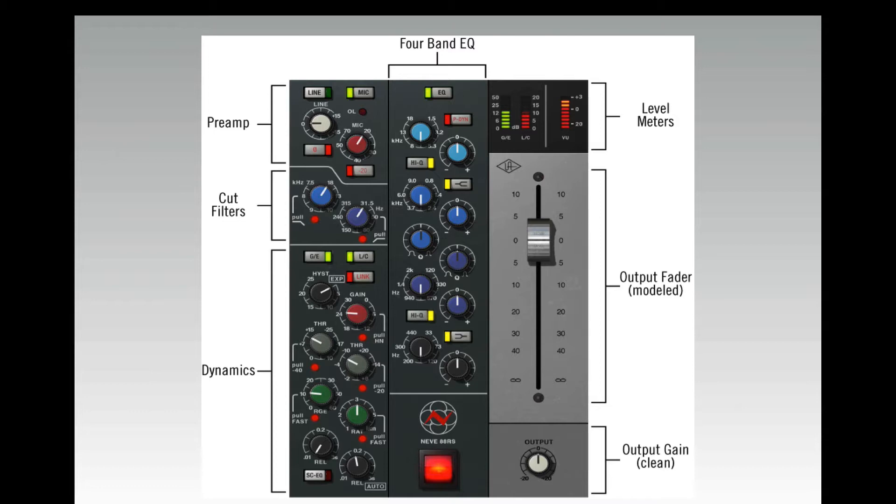In the top right-hand part of the plug-in is the metering section. The first meter in light green is the gate expander, then to the right is the compressor-limiter. New to this version, to the right of the compressor-limiter, you have the UV output section with output levels and an output fader — which is modeled as a PNG fader. You can use that to compensate for level when you increase the input on the preamp.